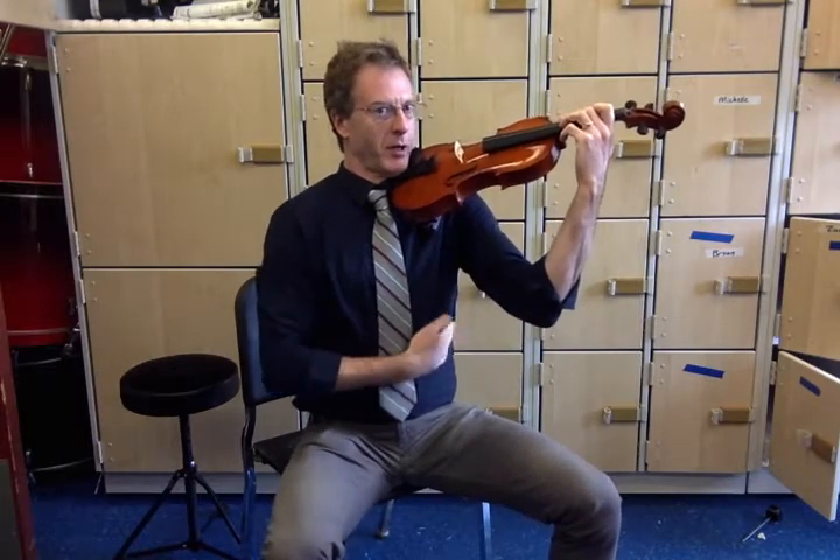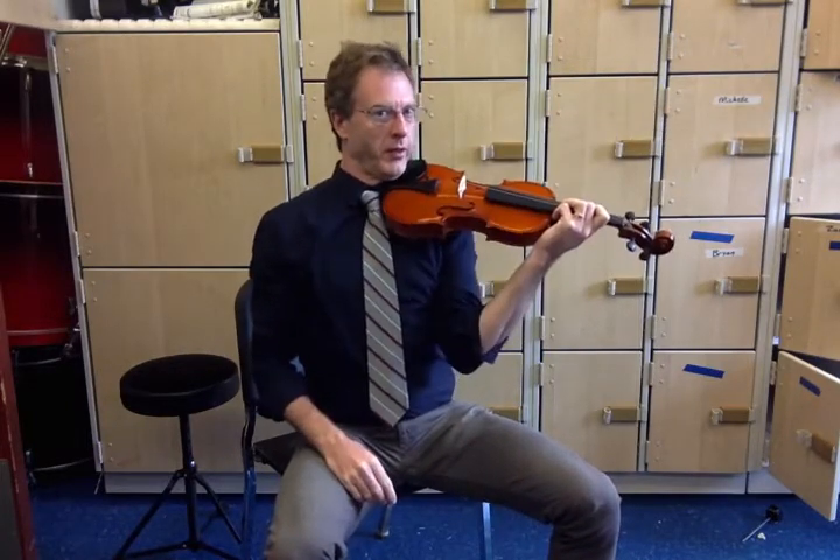Elbow. There is space between my elbow and my torso. Having the elbow pinned against the body is not okay.